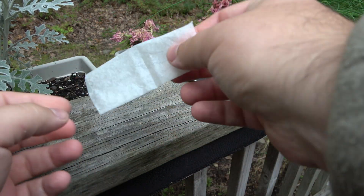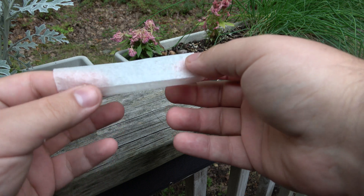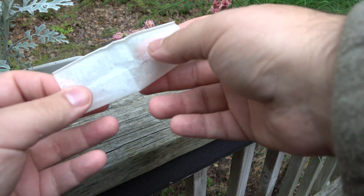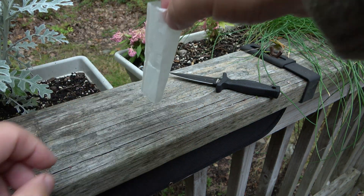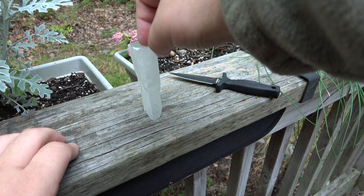So we have our teabag which is now essentially just a rectangle. We're going to open it up and fold it the opposite way — you see how it's creased on both sides — fold it in like that, and when you open it back up it stays like a tube. Rest that on a table or flat area so it sits upright.